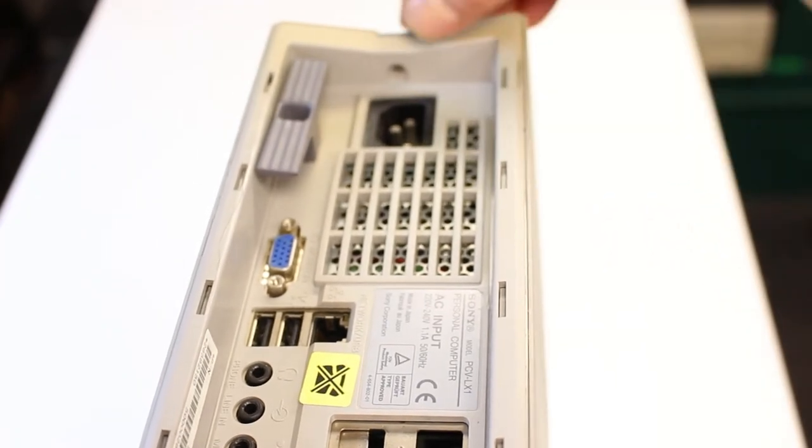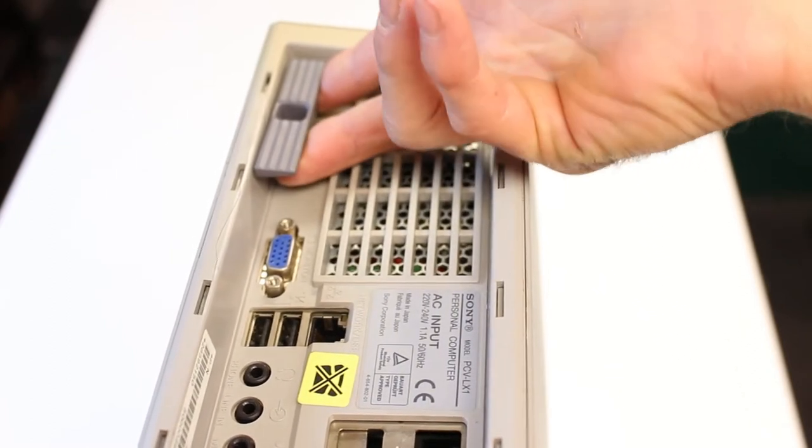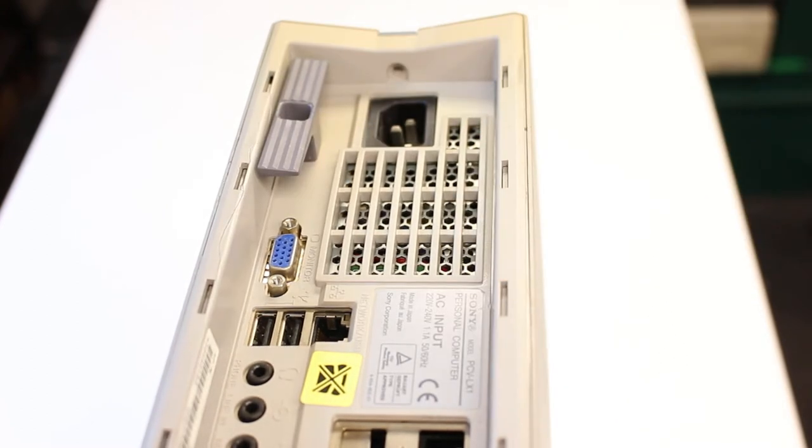To get the case open it's just one simple screw which I've already removed. You put your fingers underneath and just pull it towards you whilst holding the outer case, and the inside just slides straight out.